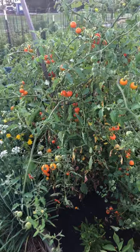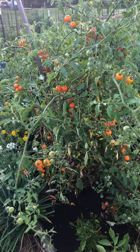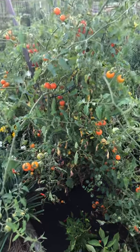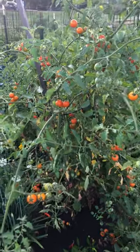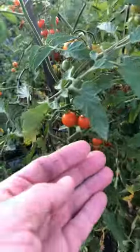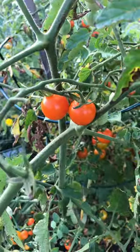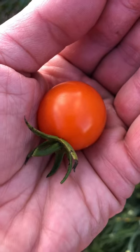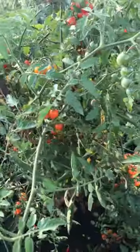Tomato plant spotlight: this tomato plant right here is a cherry tomato called Honeycomb Hybrid. Look how huge it is — but that's not the main reason I'm spotlighting it, because these beautiful orange-gold tomatoes are one of the best tomatoes I've ever eaten. They're one of the sweetest cherry tomatoes I've ever eaten, and the plant is extremely productive. I've already harvested I don't know how many tomatoes off of it.